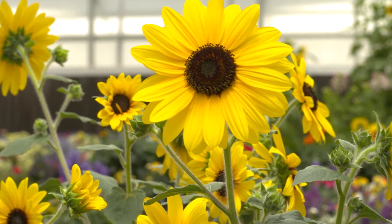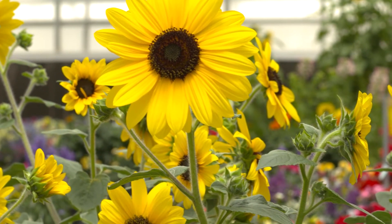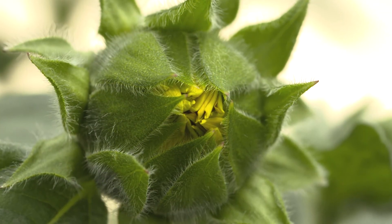Plant growth regulators are also very important for finished culture of Sunfinity. There are three critical time points to apply PGRs. The first is one to two weeks after the pinch — a two to three ppm Bonsai drench is recommended. The second is when visible buds can be seen — a two to three ppm Bonsai drench is also recommended at this stage. The third critical point is when the buds start to crack color — a one to two ppm Bonsai drench is recommended to hold the plants for finishing.